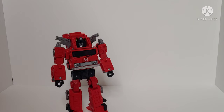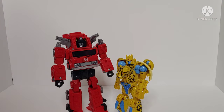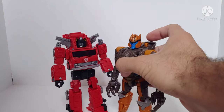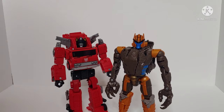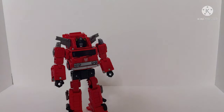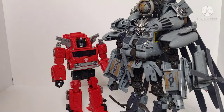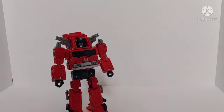For robot mode size comparisons: here's Kingdom Deluxe class Cheetor to show how he scales next to a deluxe, here's Voyager class Dinobot showing Inferno is a little shorter, and here he is next to Leader class Studio Series Grindor. Those are the size comparisons.